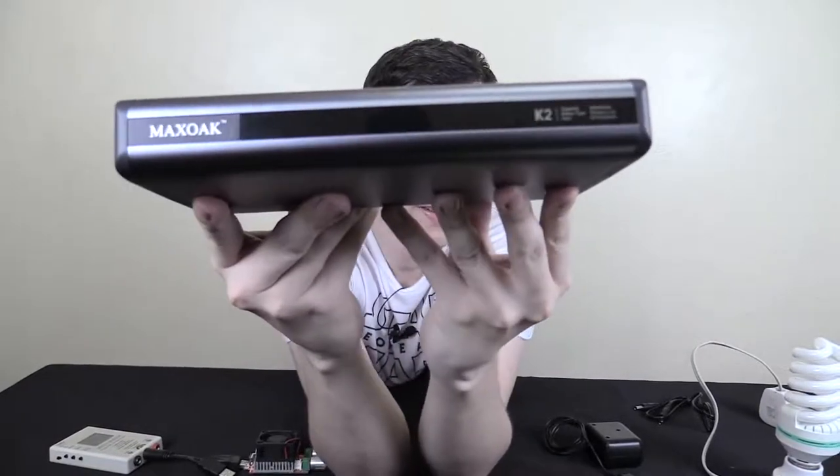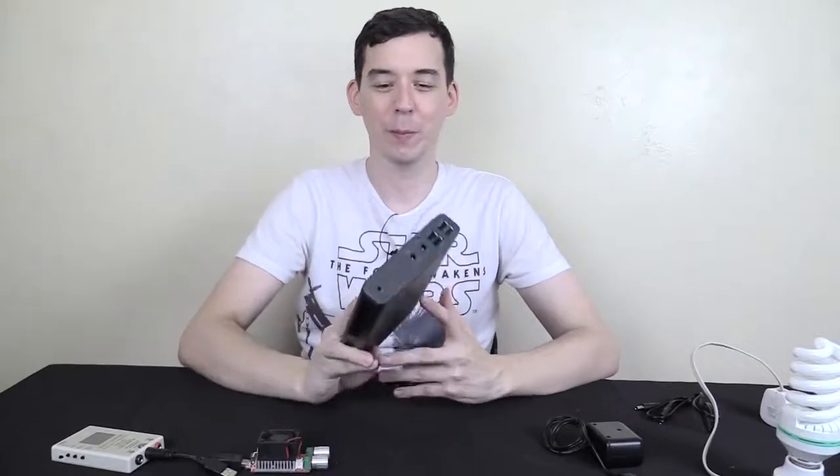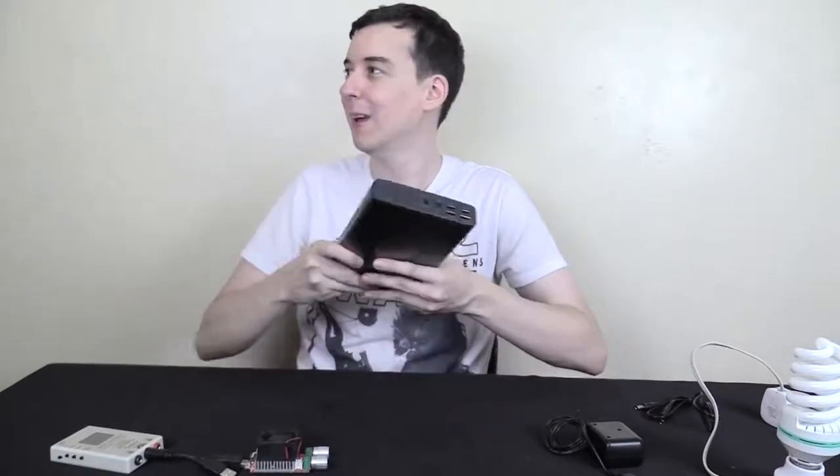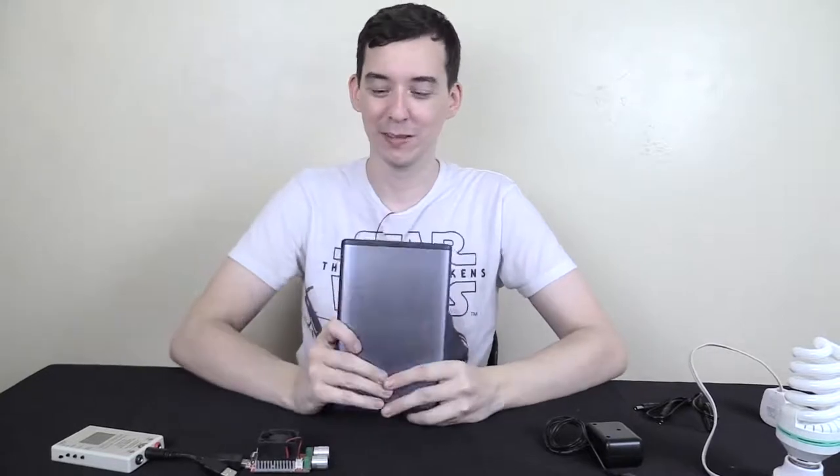It's the Max Oak K2 and you can find links in the video description down below. They did send this to me for review and I'm pretty much in love — this is like a killer power bank. Imagine I can put this in my bag and whenever someone asks if I have a power bank, I can say yeah, I've got enough juice for everyone at a conference, on a bus, or on a train. Very impressive product. If you have any questions, put them in the comment section below. If you enjoyed this video, please give a thumbs up and subscribe. Thanks for watching.